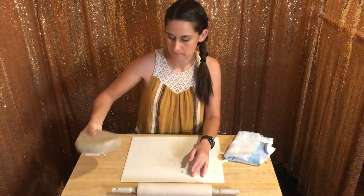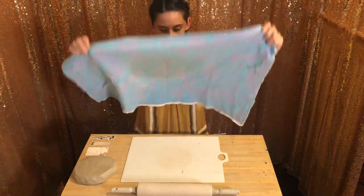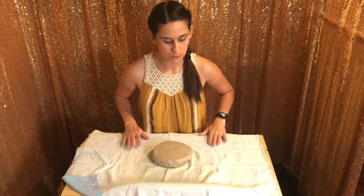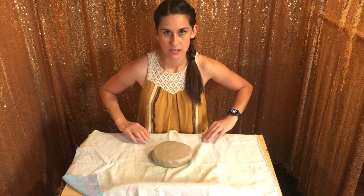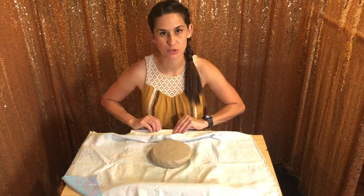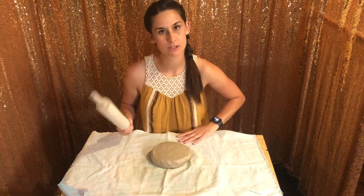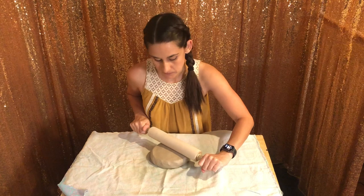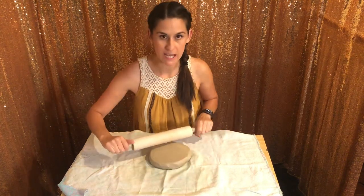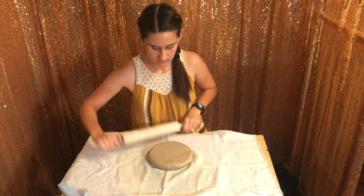Now what we're going to do is put our cloth onto our board. Make sure when you do this that your cloth is on the board that you're going to actually store the tiles on. Now we're just going to roll it out — I start from the middle and work to the edges, in all directions.